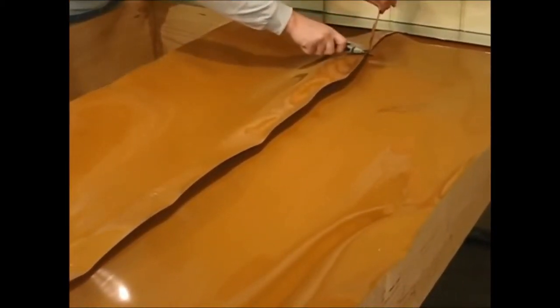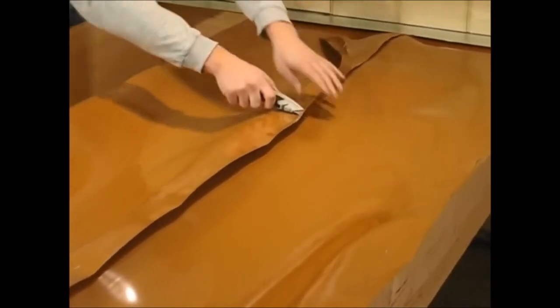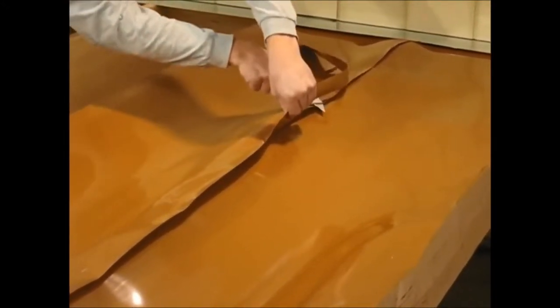The other option is you can trim off the excess material and use a four-inch wide butyl tape. The tape is much easier and cleaner to install.